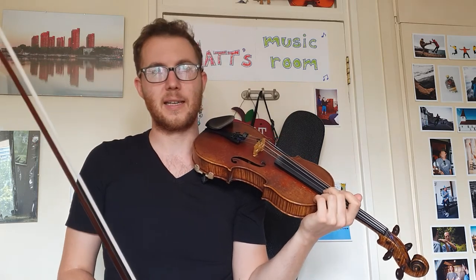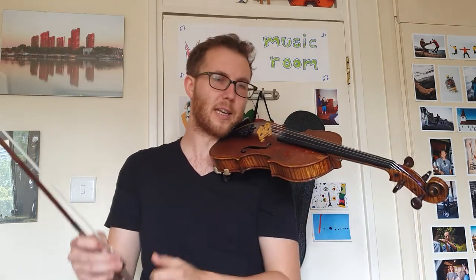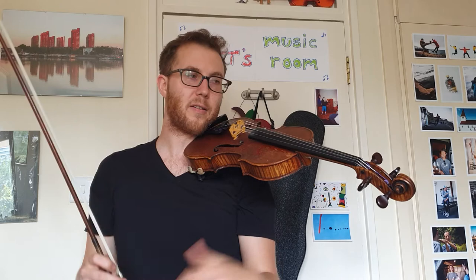So this is syncopation — it's what makes this tango really fun and dancey. We want to get this syncopation to sound really great.